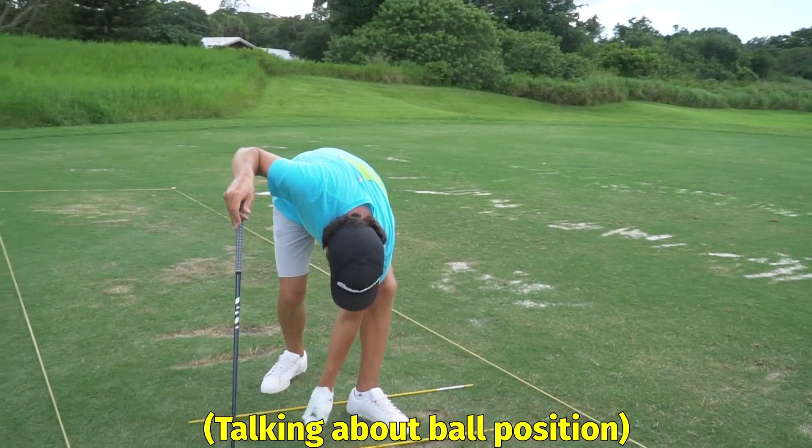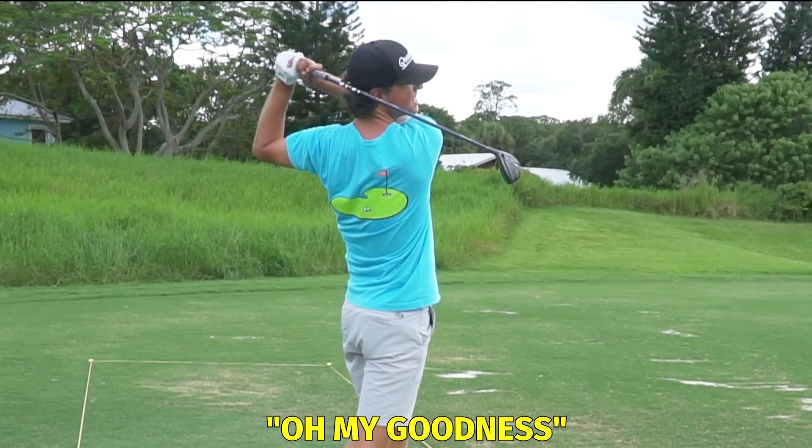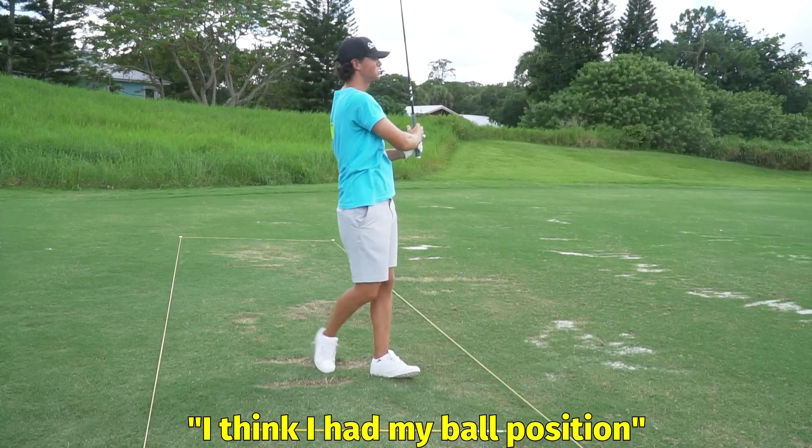Now move it forward in your stance. A little more. Oh my goodness. I think I have my ball position too far back.